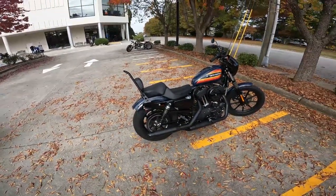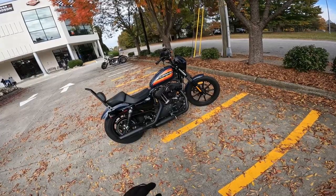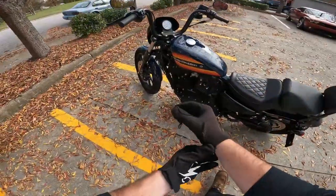What's up guys? So today we have the 2020 Harley-Davidson Iron 1200. This is a pre-owned motorcycle for you today. It's got about 1,500 miles on it — gorgeous look on it.